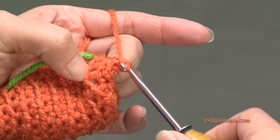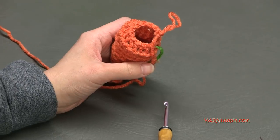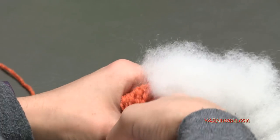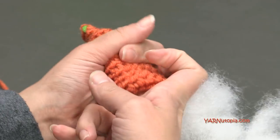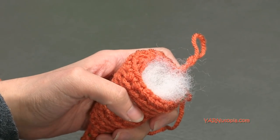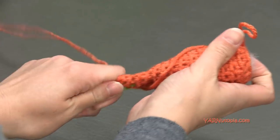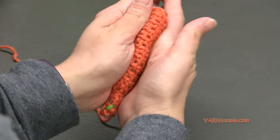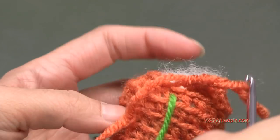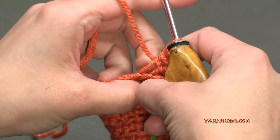When you finish round 15, pull up your loop and remove your hook for a second. We want to stuff this now because it's going to get pretty tight and you'll be fastening off after the next round. Take some polyfill and stuff it inside this carrot. Make sure you have enough - don't over-stuff it. Make sure your carrot is nice and pointed. It's so cute already!